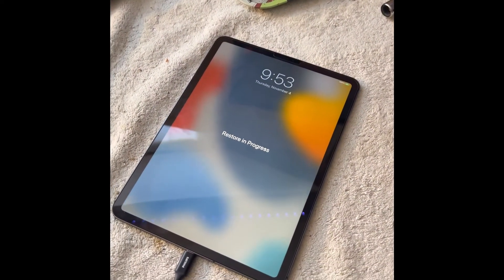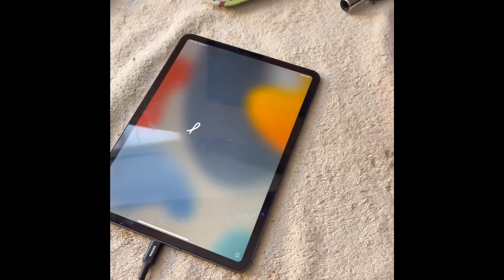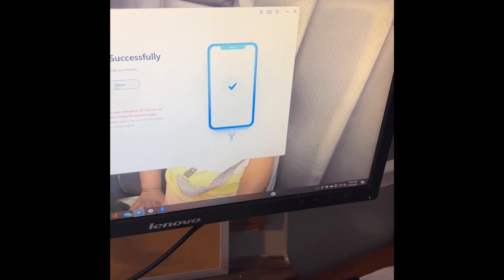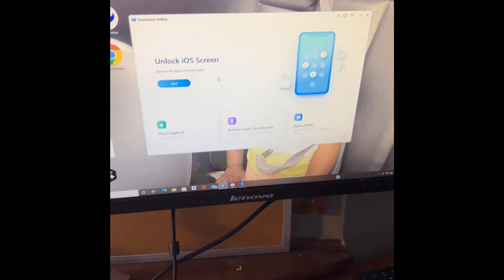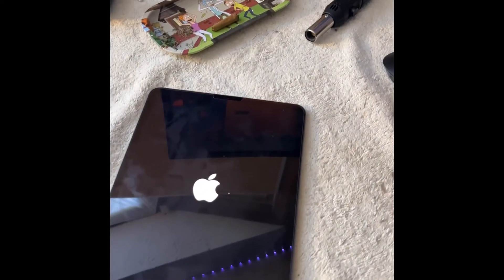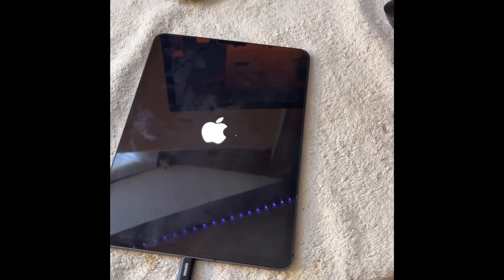The iPad is restoring — just give it a second. BAM, see the hello logo pop up. Bypass successful. Give it a couple more seconds, the logo turns off, and then the device turns back on.